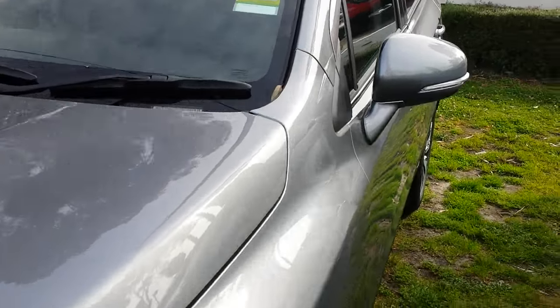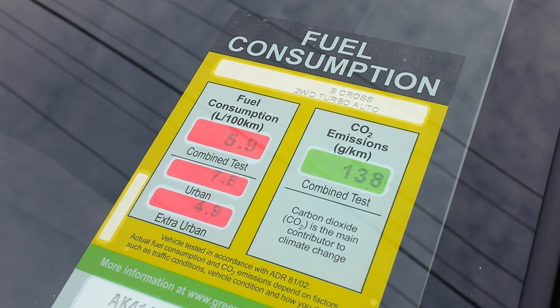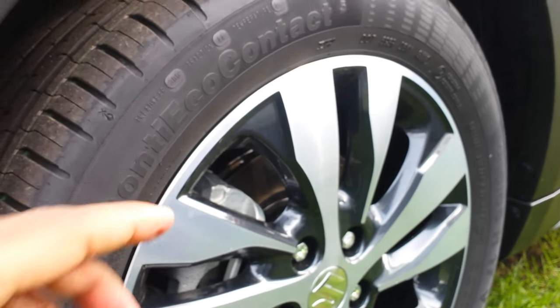This car has a fuel consumption of 5.9L per 100 kilometres. Here are your wheels — they're 17-inch.